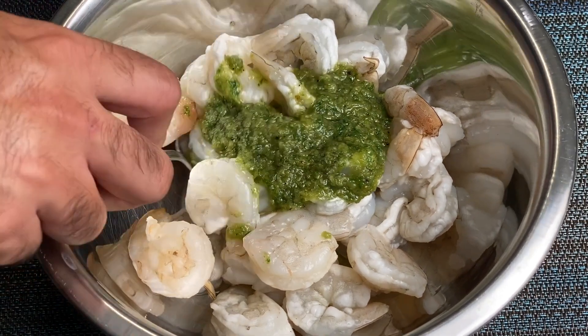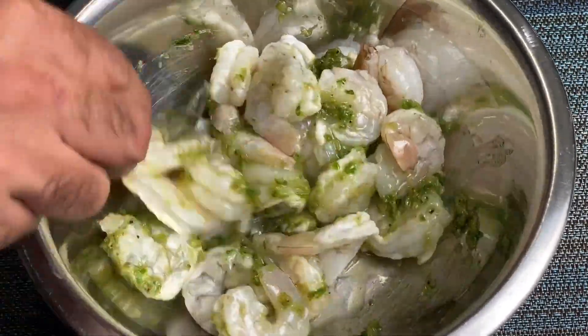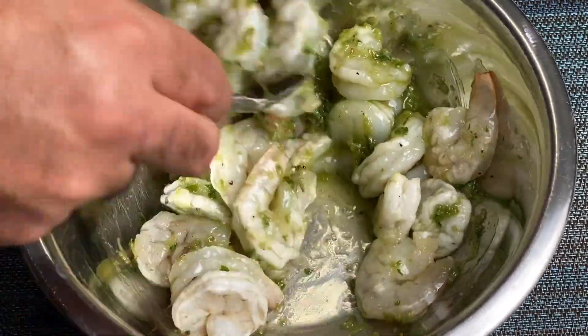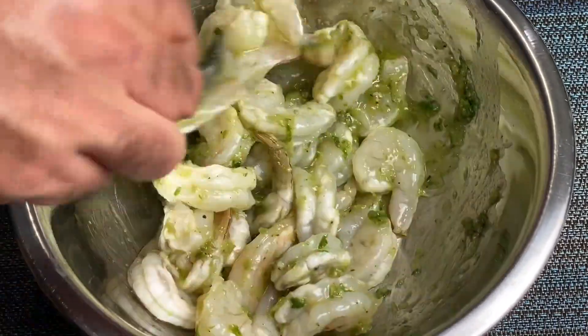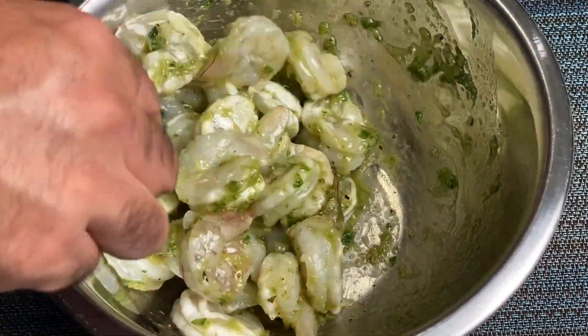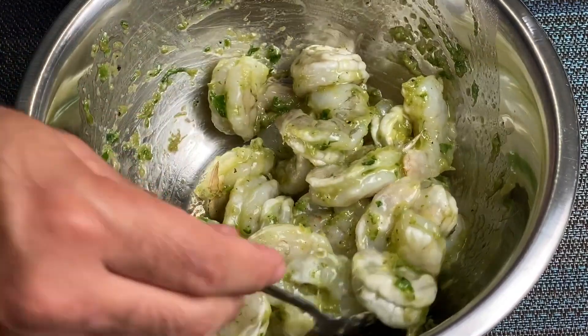My personal preference for grilled shrimp are these peeled and deveined 16-20s. That number just means 16 to 20 shrimp per pound, which gives you a good idea of their size — a smaller number would indicate larger shrimp. Give this all a thorough mix and refrigerate overnight, or if not, at least a minimum of two hours.